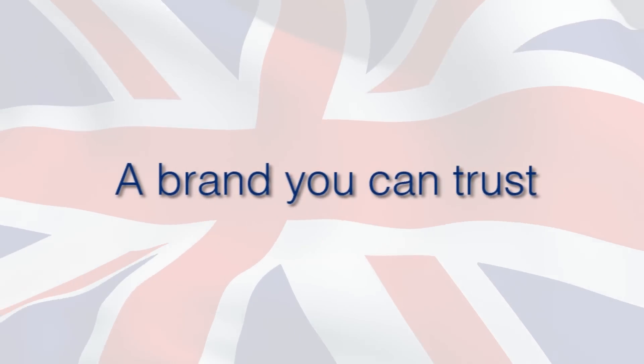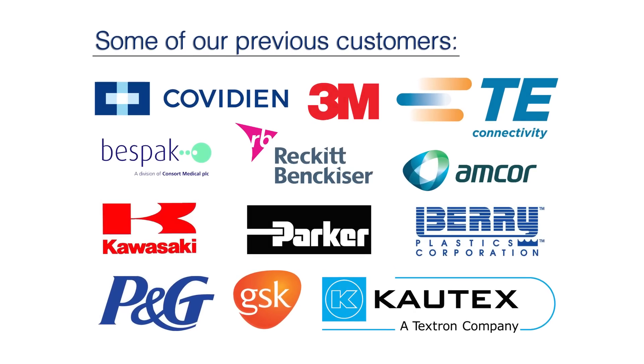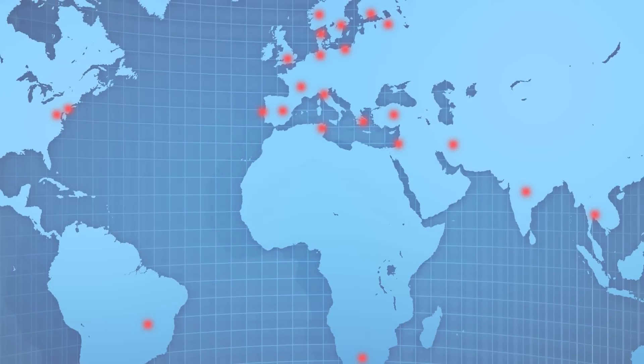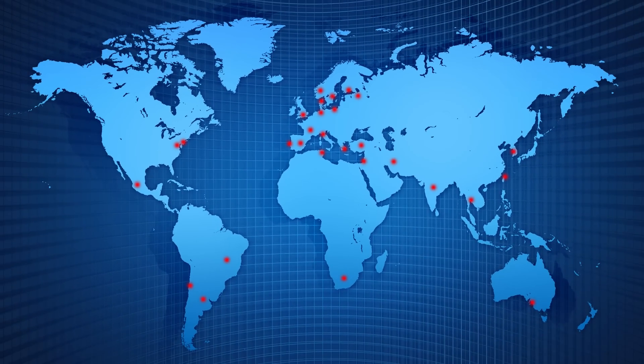MacMessin has more than 35 years experience in the design and manufacture of force and torque testing products. Group companies are strategically placed around the world with representation in 57 countries.